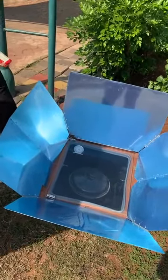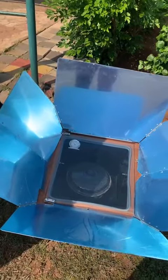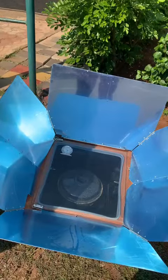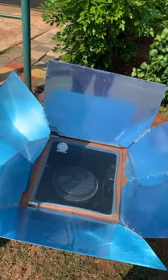This is a solar box type of cooker. Generally in rural areas, people cook food using conventional methods such as chula, which produces lots of smoke and results in respiratory problems.